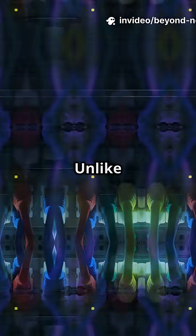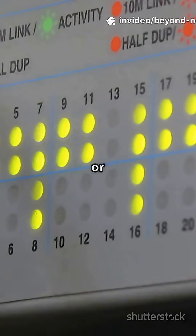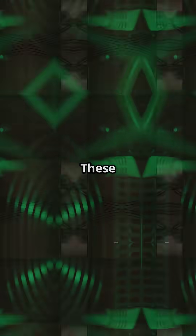First up: packet sniffing. Unlike modern switches, old hubs broadcast data to every port, making them perfect for capturing network traffic during security tests or troubleshooting. Next: network education. Want to learn about data collisions or classic LAN setups? These hubs are awesome for hands-on demos.